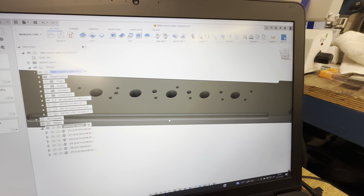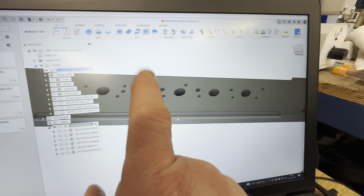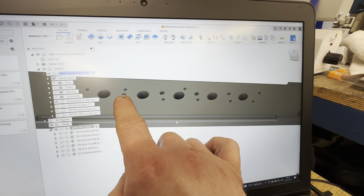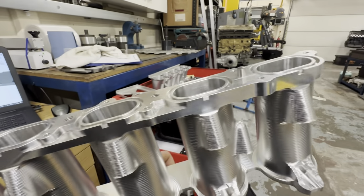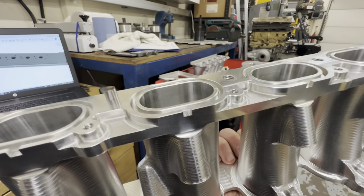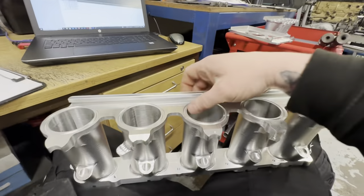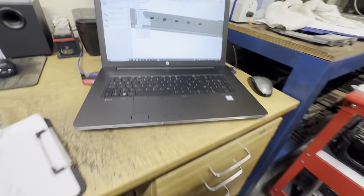I may turn the plate over and countersink all these holes so the cap heads can sit right up inside the plate — not sure if I'll need to, but I might. The main thing is I want the dowel pins to be a nice fit — they should be tight in the part, tap them in gently with a mallet, and to get them out you just grip them with soft jaws and give a twist. I want them to stay in the part, but in the table I want them a little bit looser so it comes off relatively easily. I just don't want it so tight I have to pry it out.